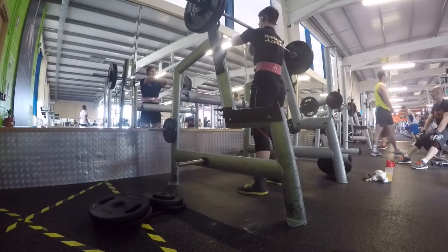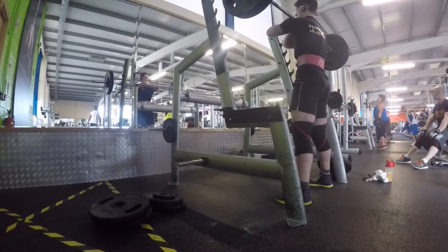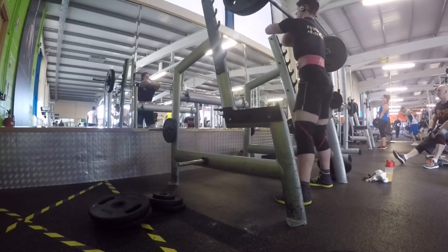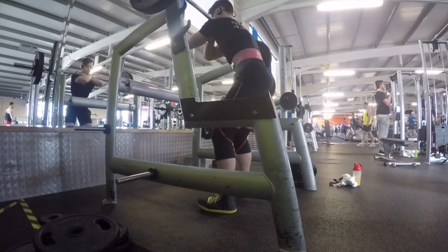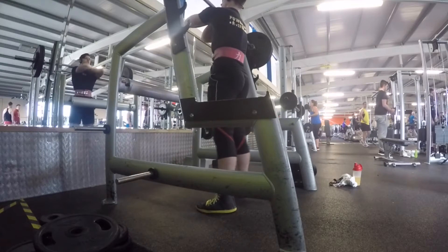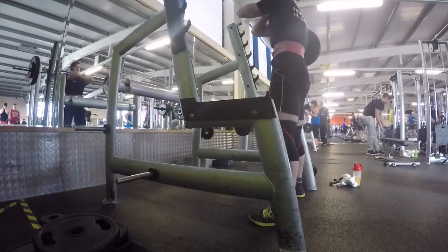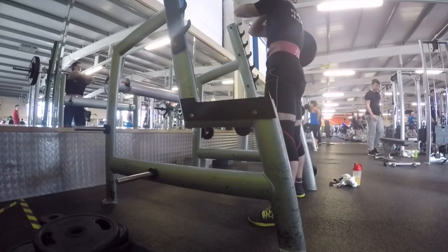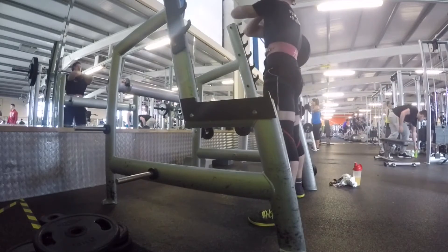I decided to use the front squat as the variation — I never really do front squats, and I thought it'd be a great variation to walk up to a heavy single. As you see there, that was 100 kilos for an easy single, then I went 105, 110, 115, 120, and finished off with a top set of 122.5 kilos, which isn't too bad considering I haven't done front squats in about six months.